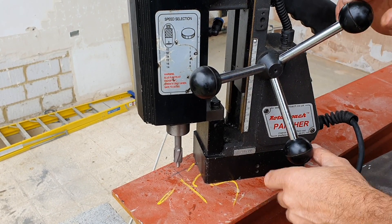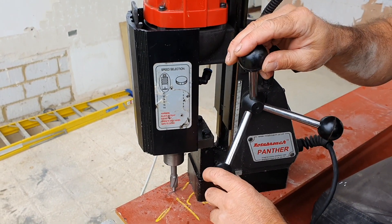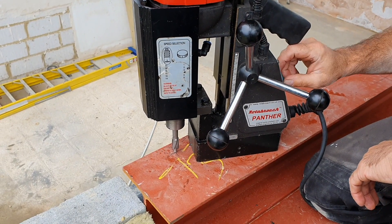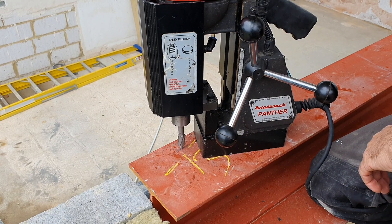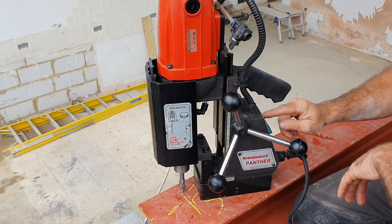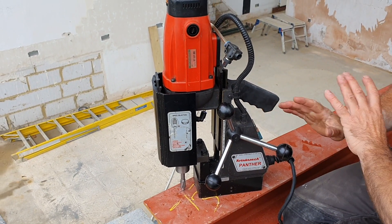The key to this is: position the point here over where you're going to drill, turn on the magnet. So we'll position the thing, turn it on, and then it's there. Then what we need to do is just literally press the on button and let it do its work.